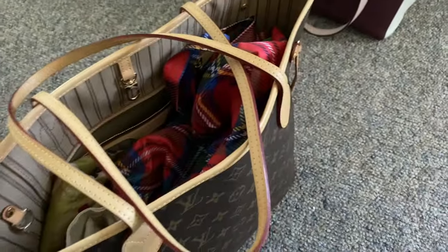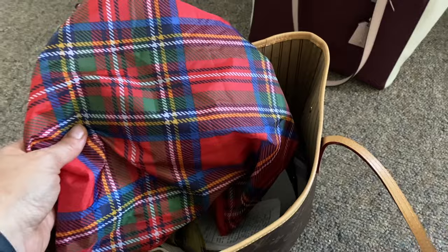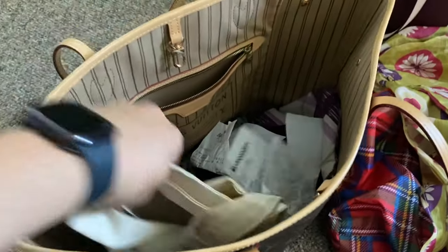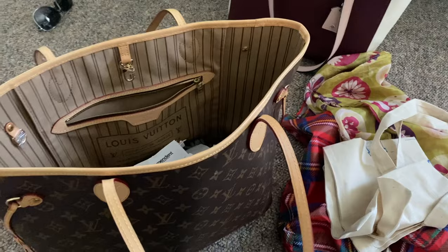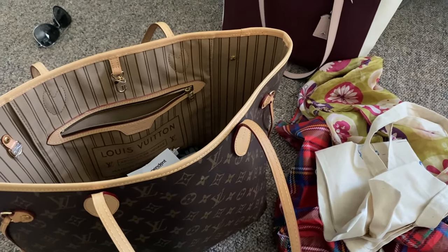Looking inside this purse, my sunglasses are right over there. I have been really finding these bags useful, but I did shove things in there and as you can see it's a bit of a mess. I'm not loving it at all, so I want to create a bit more organization for that purse.